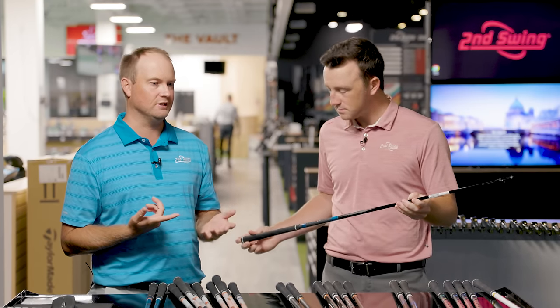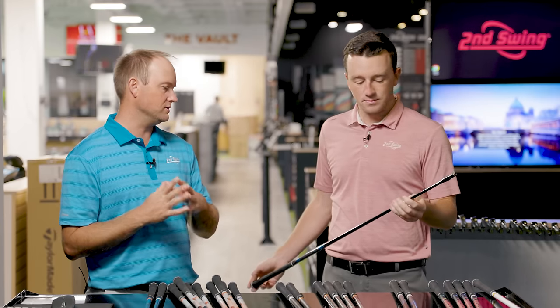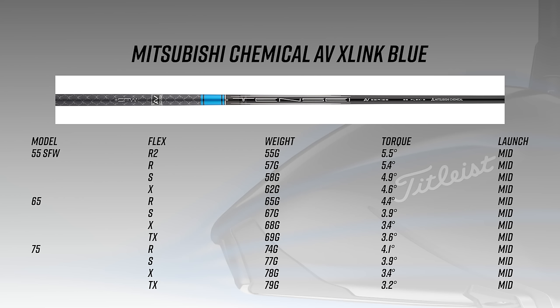Next is the Tensei AV Blue, which features XLink technology — a straight flight technology designed to help the golf ball fly straight. It comes in 55, 65, and 75 grams, with the 75 generally geared toward fairway woods, though you can get fit into a heavier driver shaft as well. It's a mid-launch shaft — slightly lower launch than the Hazardous Red — and sits on the slightly heavier and lower-launching side of the spectrum.